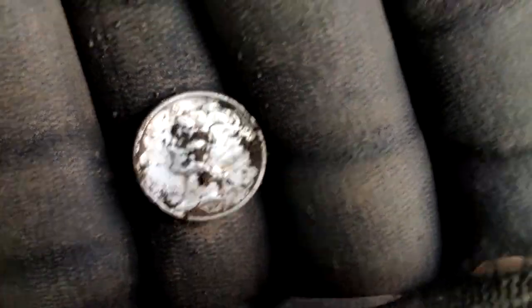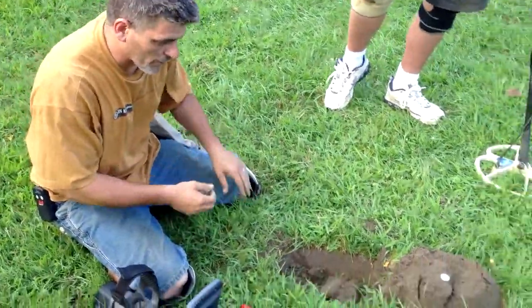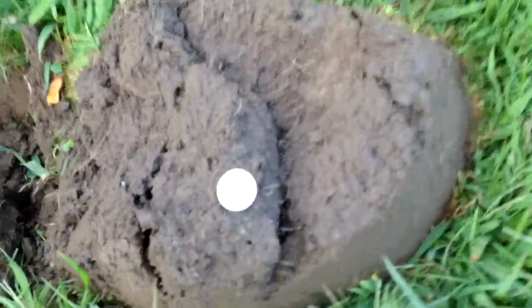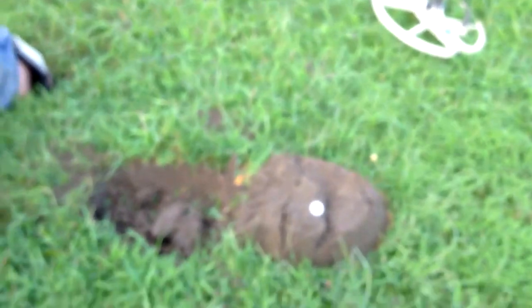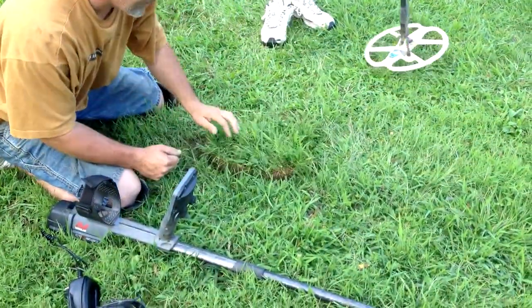Back at it. Alright Wayne, what'd you find? A '43 Washington Quarter — '43 Philadelphia. Nice and shiny after I cleaned it off. And I found a religious medal. Sweet — Big Mike's religious medal he had there. Big Mike! Congratulations. Nice job guys.